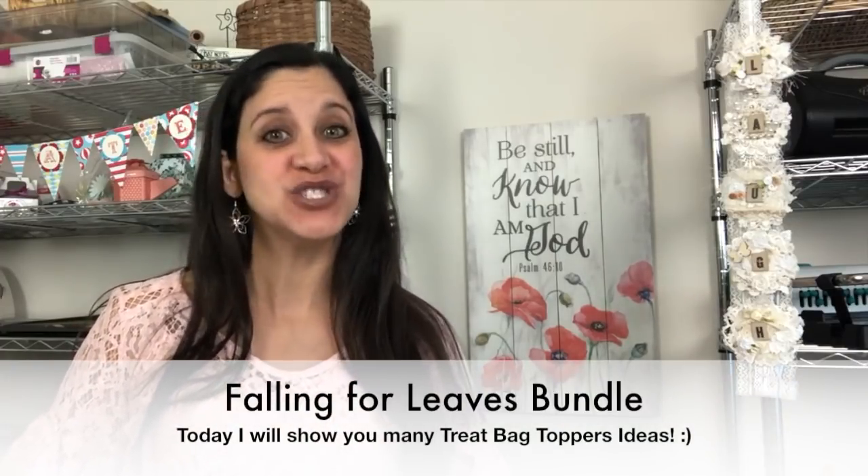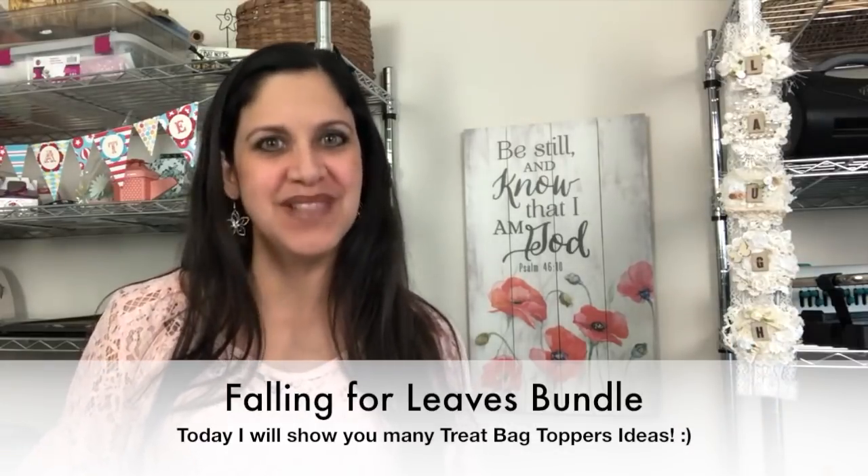Hello everybody, this is Jessica with Stamp a Blessing. Welcome to my channel. Today I would like to show you what I am doing with a new stamp set from Stamping Up called Falling Four Leaves. I just created the most wonderful tag and I want to show you the one I made and the ones my team made, the Blessed Stampers. I have some good news for you and I want to announce them at the end. Stay tuned.